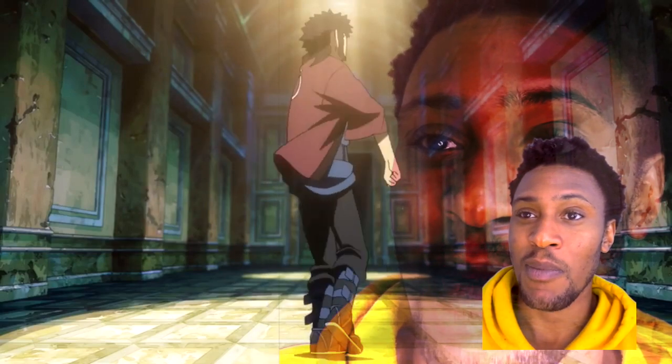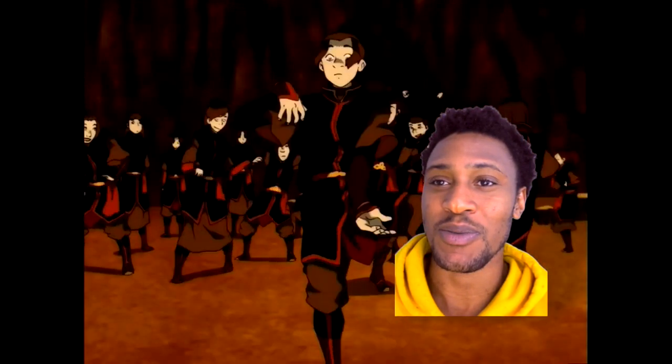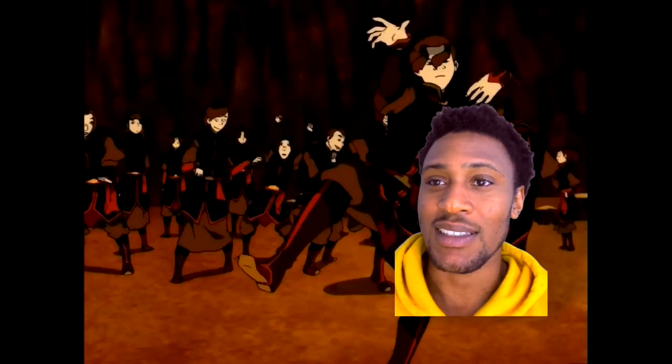Oh, my man rocking the ball — this is what I wanna do. I'm gonna do that, that's what I'm gonna do. That's clean, look at my man.